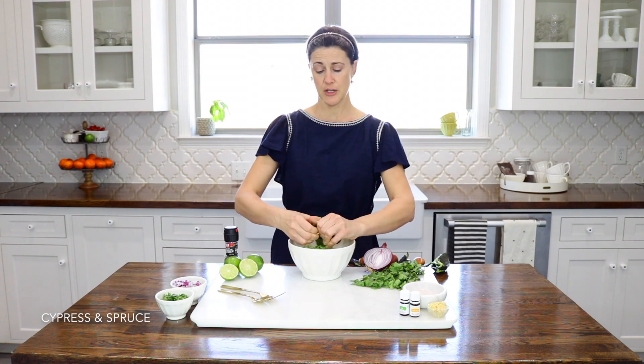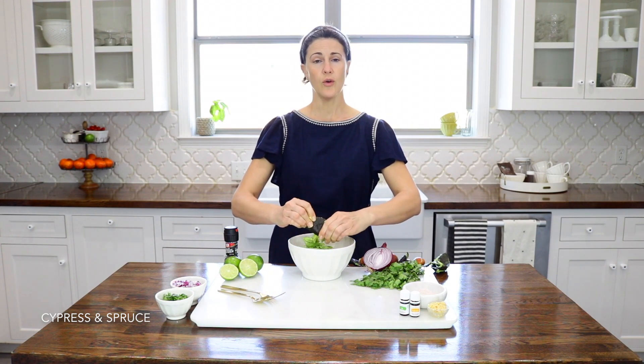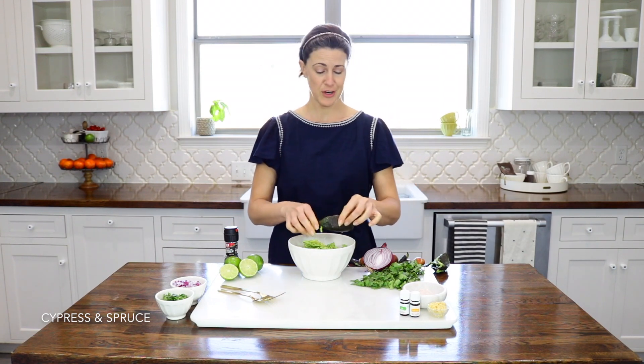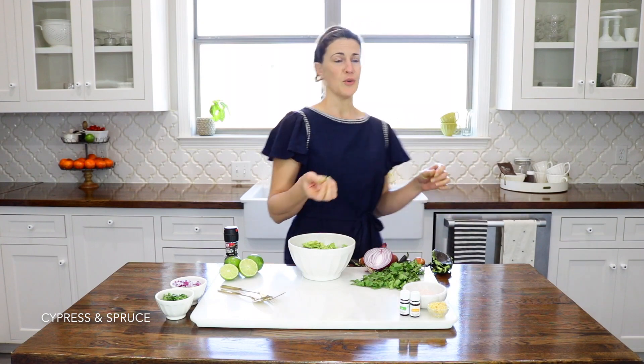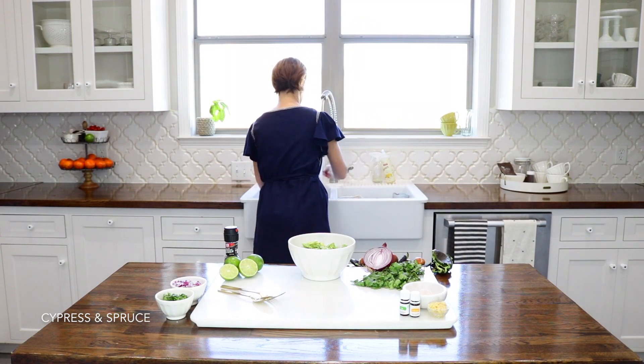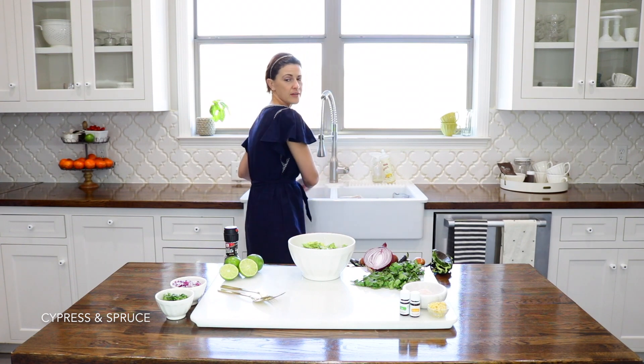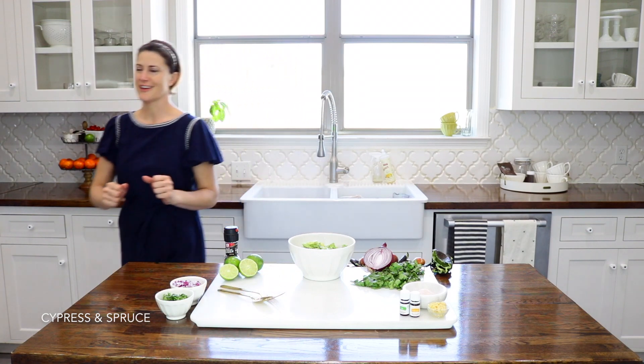For the month of January I've been doing a Whole30 diet, so I was definitely eating my fair share of avocados and guacamole — anything I could substitute for salad dressing. I feel like I really had the chance to perfect this recipe during that time.